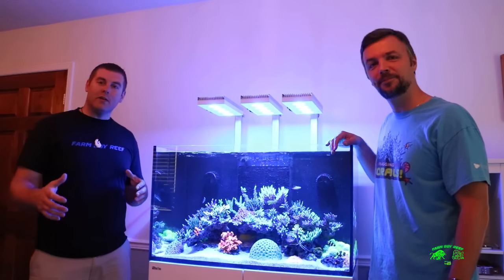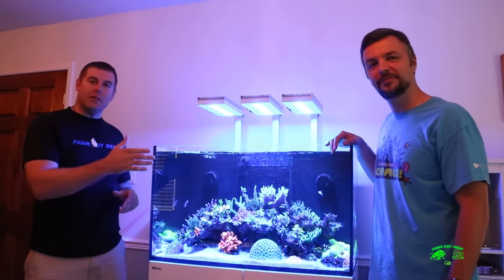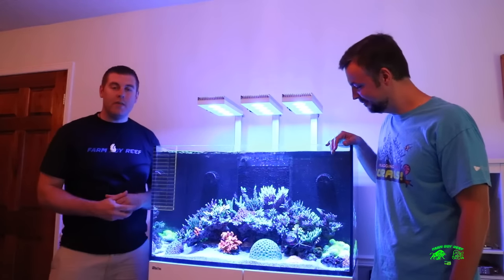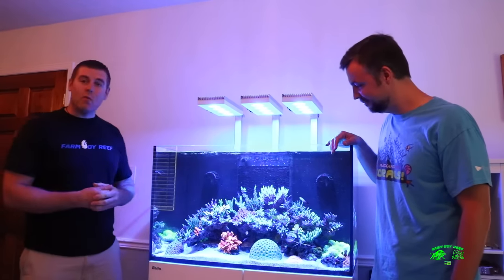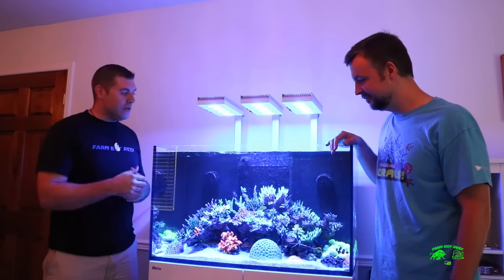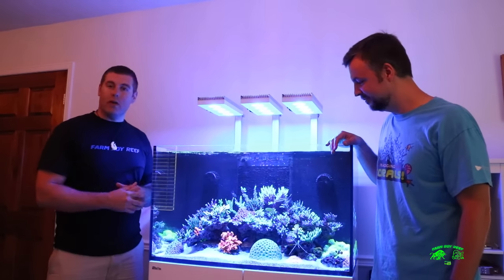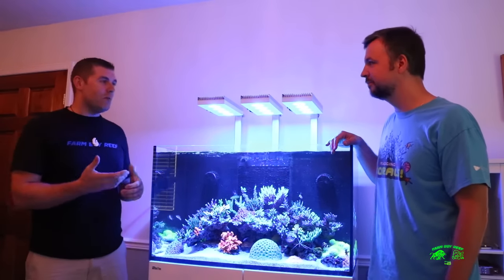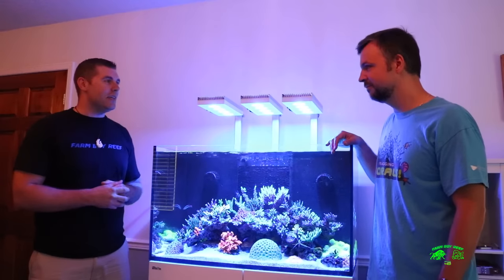Hey farmhands, Farmer Reef here. We're down here in Toronto, Canada, and we're here with Dmitry Tumanoff and his Red Sea C250. It's a beautiful tank. Today we're going to learn a bit about his tank and how he's had all his SPS doing so well with all the great growth and great colorization. So thanks for having us in your home today.